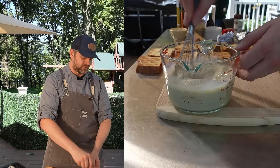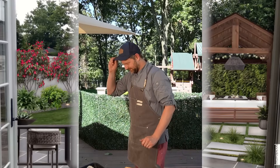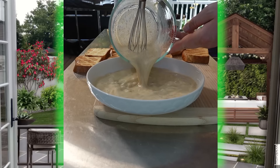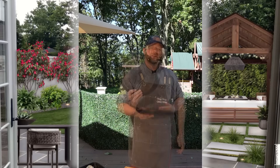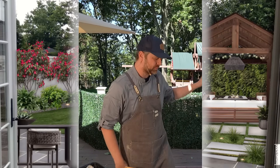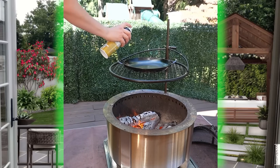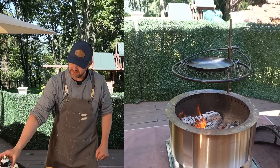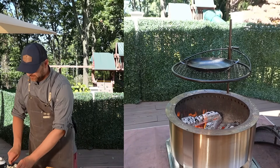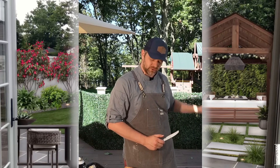Mmm, that smells so good! Let's get our dipping dish to get this French toast going — go ahead and get the custard in here. I'm also going to put the pan I'm cooking in over the fire and let it start heating up. I need to make sure it's absolutely non-stick, so I'm going to put a little spray. Don't want this French toast sticking.